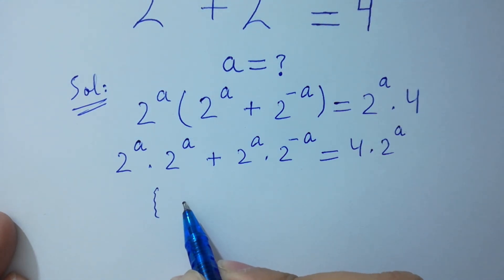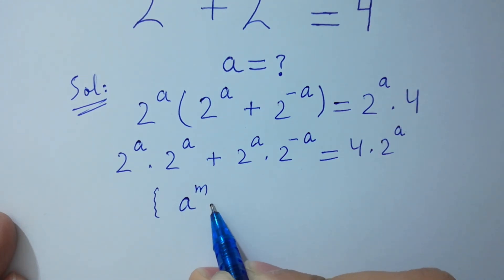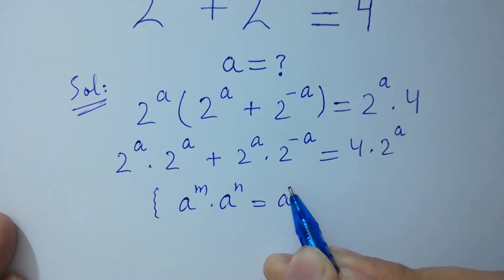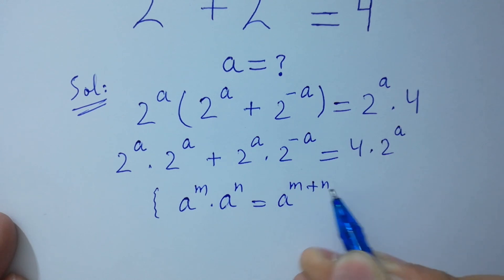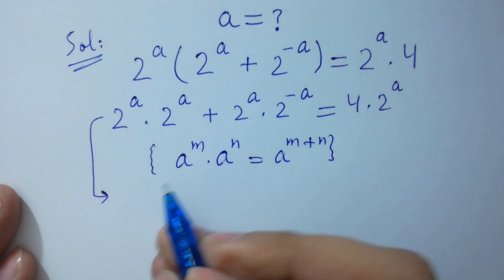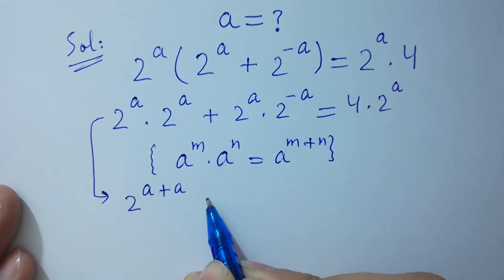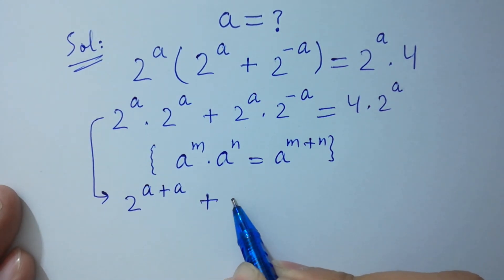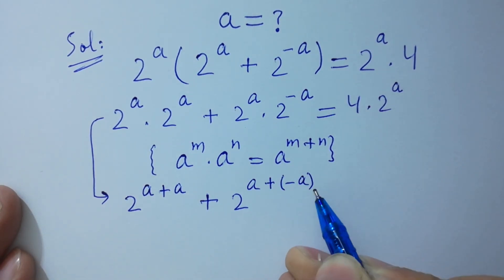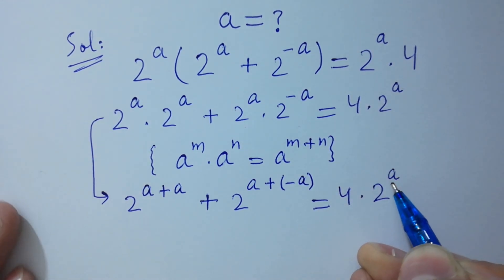Since a to the power m times a to the power n equals a to the power m plus n, it will be equal to 2 to the power a plus a, plus 2 to the power a plus minus a, equal to 4 times 2 to the power a.